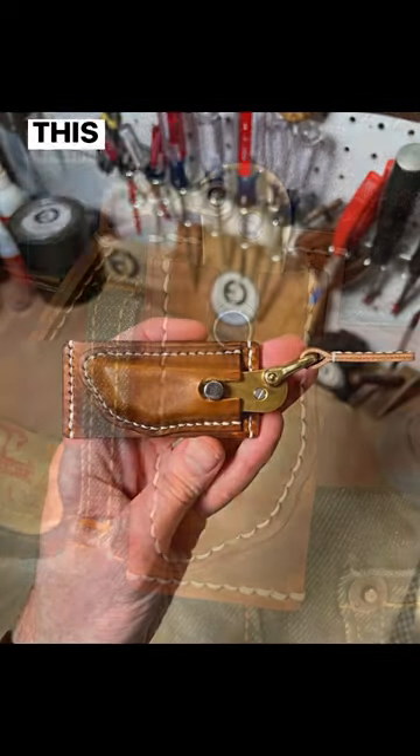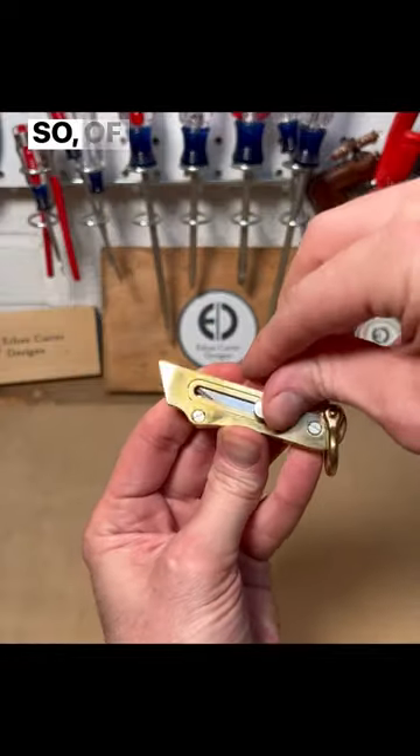A couple of weeks ago, one of my patrons and friends sent me this amazing little knife and I'm obsessed with it. So of course I had to make a sheath for it.